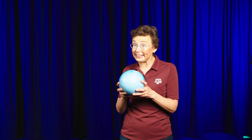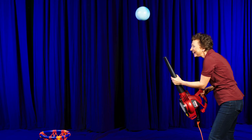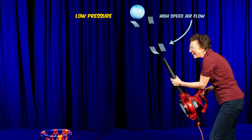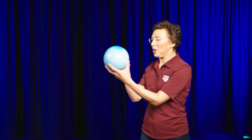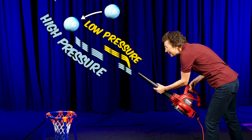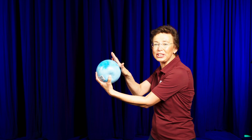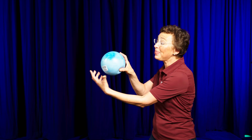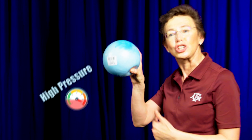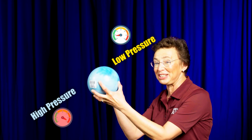Bernoulli's principle tells us that if I have a streamline in airflow, then high speed of the airflow creates an area of low pressure. So when this ball is in the airflow and I tilt my leaf blower, it is shifted from the center of the airflow. The outer side of the ball experiences higher pressure than the side closer to the center of the airflow, and there is a restoring force from high pressure to low pressure that returns the ball to the center of the airflow.